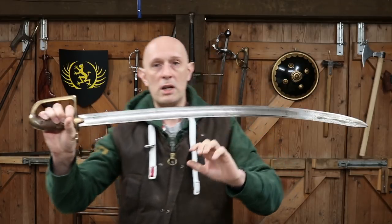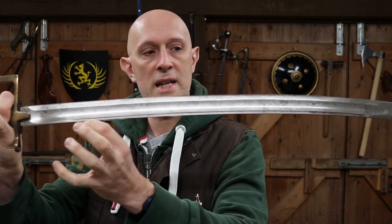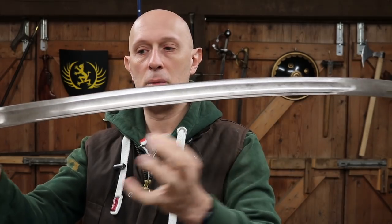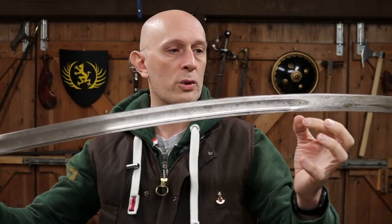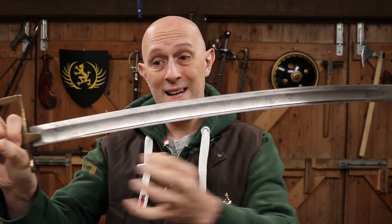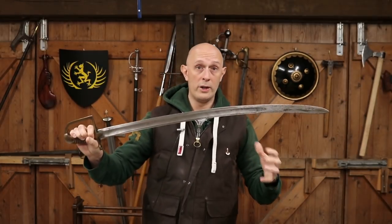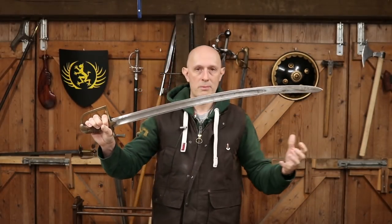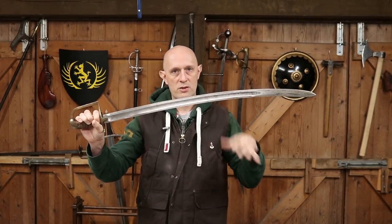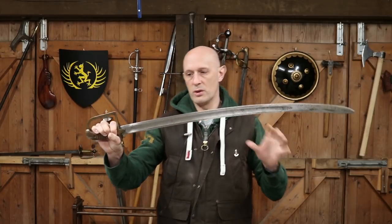It has a predominantly single broad fuller in the center of the blade, but also a narrow fuller at the back of the blade — what on a French sword would be known as a Montmorency fuller, a secondary narrow fuller at the spine. This feature is found on earlier Polish swords and swords from other parts of Central and Eastern Europe, including Russian and Hungarian swords.